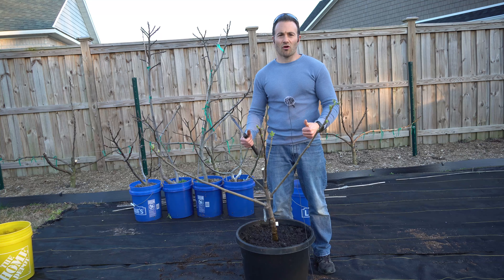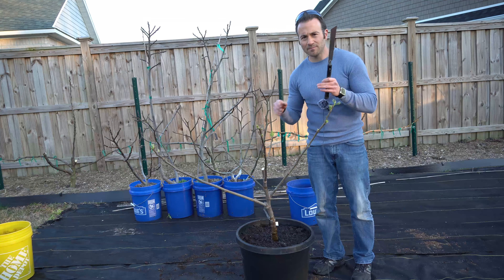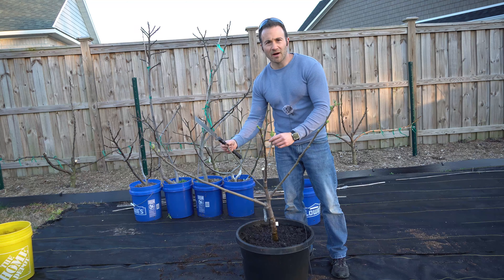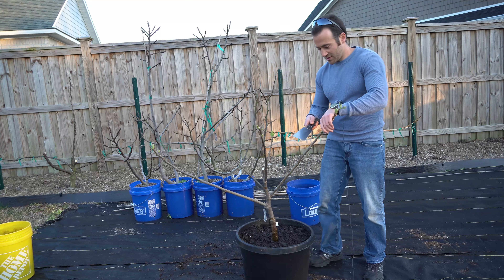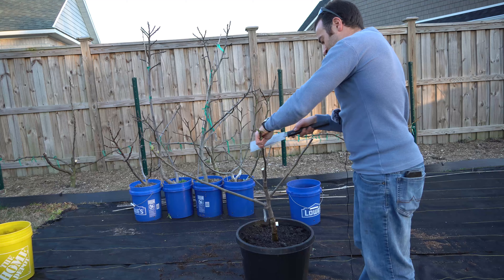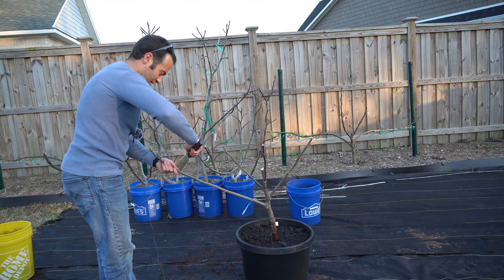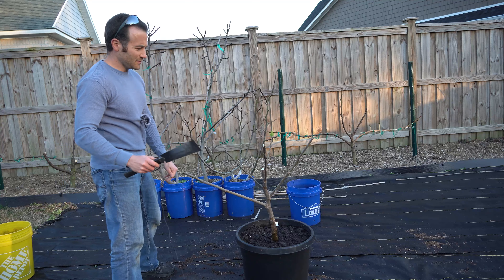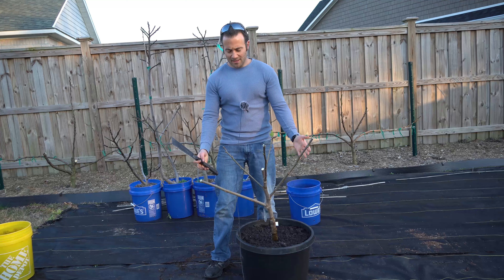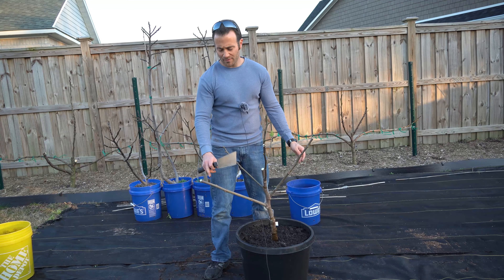I also want to make sure that all of my branches are about the same height because trees grow through a principle called apical dominance, where all of the growth hormones go to the highest points of the tree. If I have one branch that ends way down here and one that ends way up here, the lower branch won't receive any growth hormone and will stay small. So I'm going to cut back each branch to be roughly the same height. Now I have a nice well-rounded fig tree where all the branches are about the same length and roughly the same height.